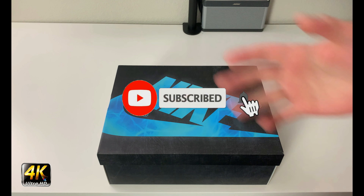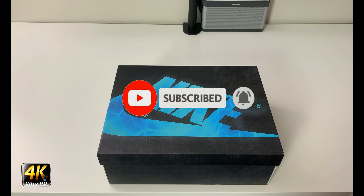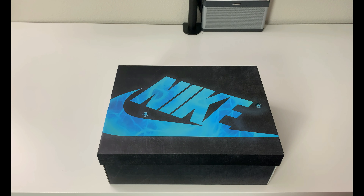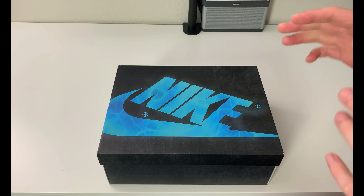Hey, what's going on everybody, welcome to the channel. Today if you enjoyed this review please drop a like and subscribe down below — I appreciate all the support from everybody.